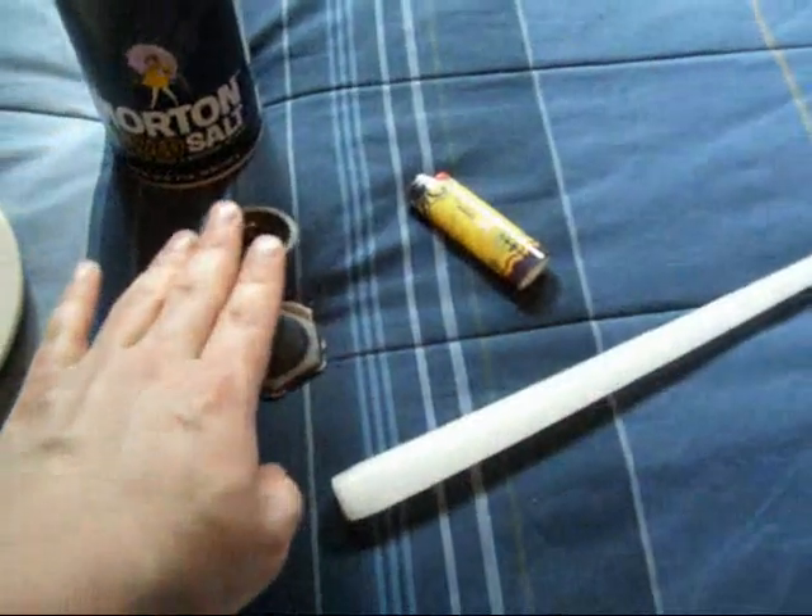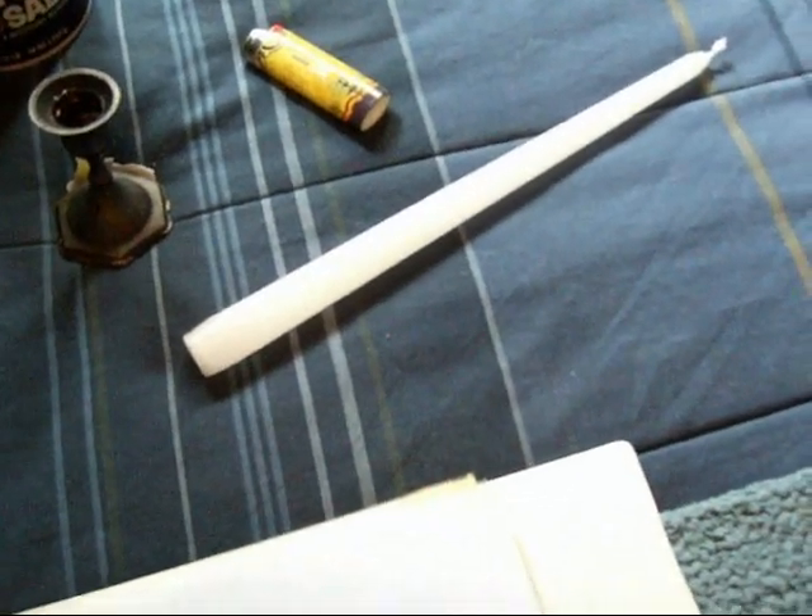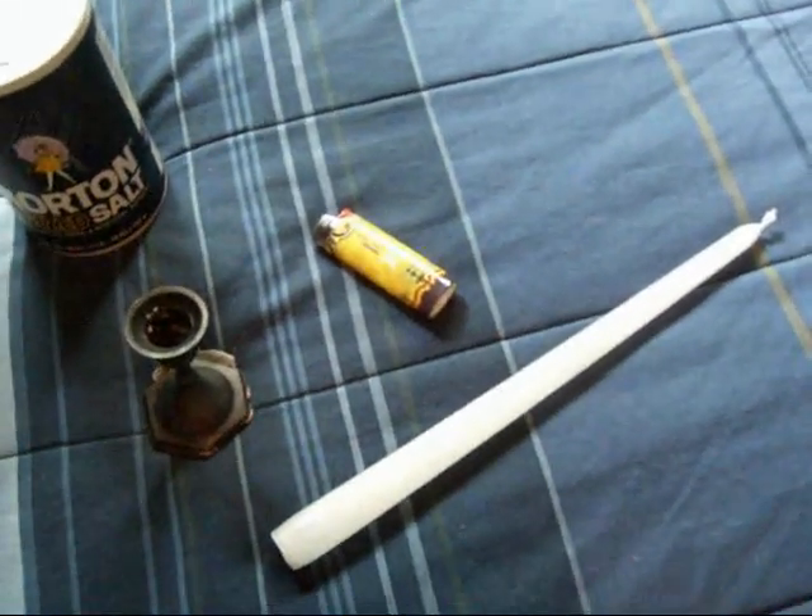What you need is a plate — preferably, unless you want to pick up salt off the floor — some salt, a candle holder, and a candlestick. It could be this length, a nine-inch right here, or preferably between three inches up to nine inches. You don't want a pillar candle, a birthday candle, or tea light candles — but if that's what you have, use what you have. And a lighter.